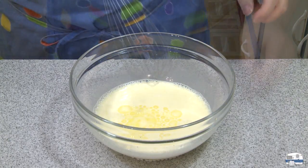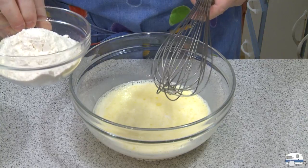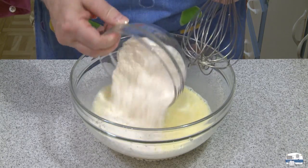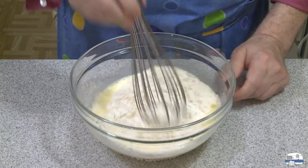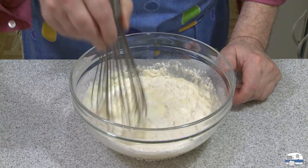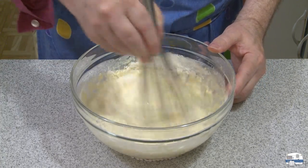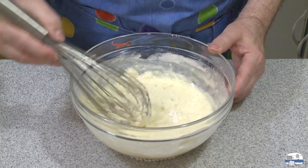Then I have one cup — which is five ounces by weight or 142 grams — of all-purpose flour. I should mention that in the meantime I'm heating my oven to 425 degrees Fahrenheit, which is 218 to 220 degrees Celsius. I'm going to mix all this together and it doesn't have to be really smooth — lumps are okay.